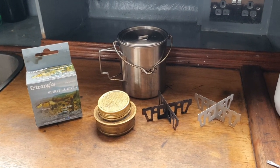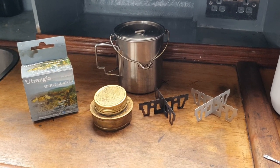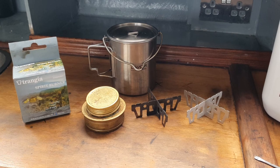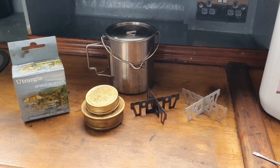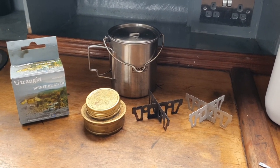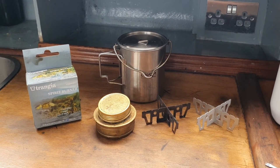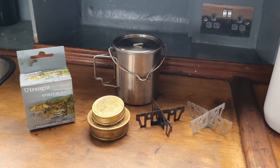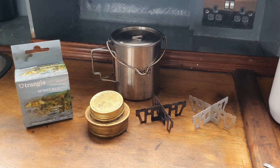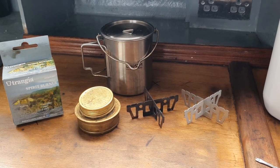I've been using the Trangia Speedburner, cross stand, and stainless steel pot since we moved to the marina last October. Please excuse the way they look because I've been using them for the last nine months. However, their functionality has never changed. When I bought the boat, it was completely empty, and I knew that when we moved to the new marina, I had to stay on the boat for a couple of days. Therefore, I needed a temporary solution to boil water for tea or coffee and do some basic cooking — so I bought these three items.